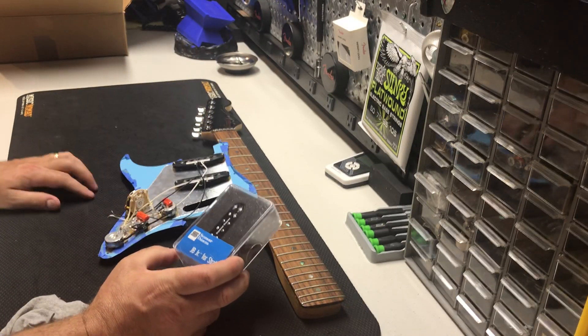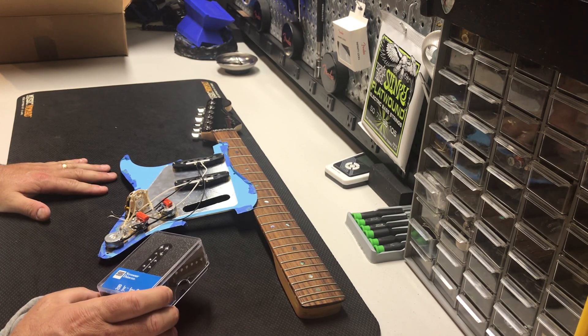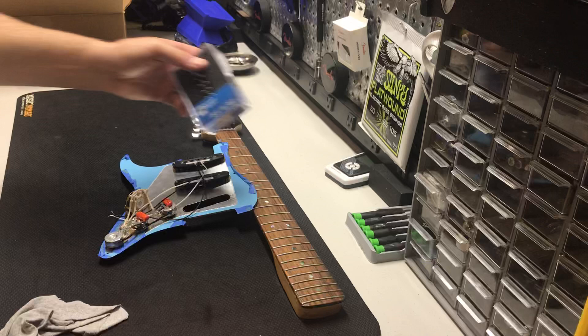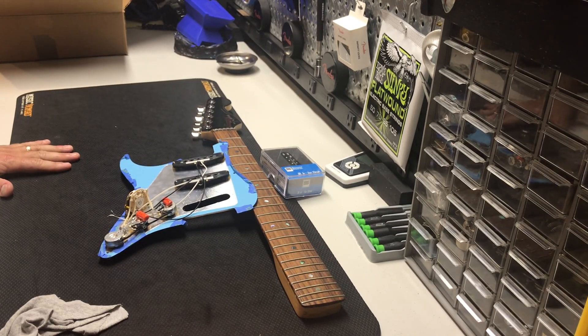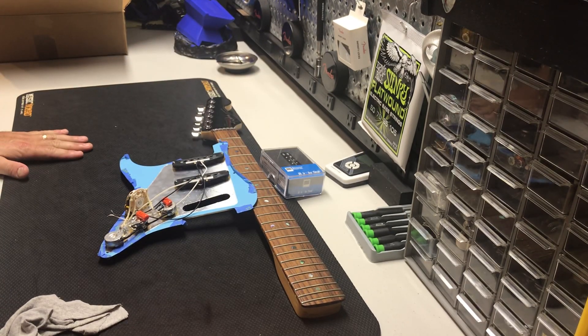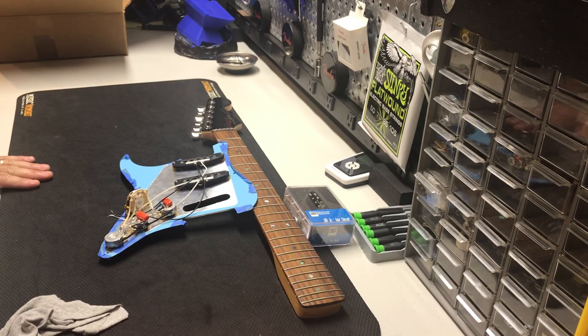I ordered the JB Jr. new from an eBay seller who claimed it was new, but it arrived all scratched up with the wires cut. I returned it and decided to order straight from Sweetwater. Then, like an idiot, I ordered a neck pickup instead of a bridge pickup, had to pay to ship it back, and finally got the JB Jr. bridge pickup I originally intended. This is probably not going to work — that's just how my life goes.